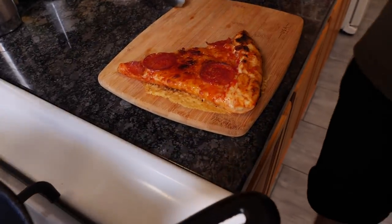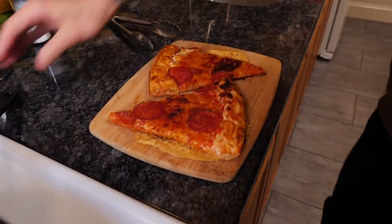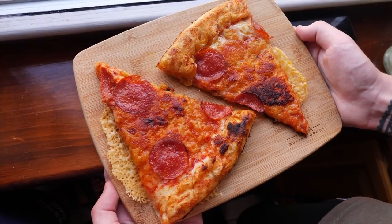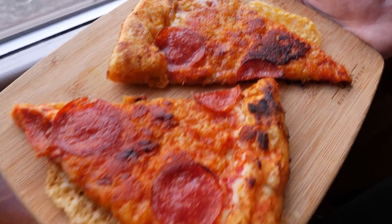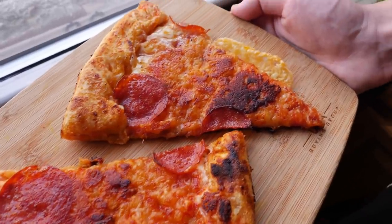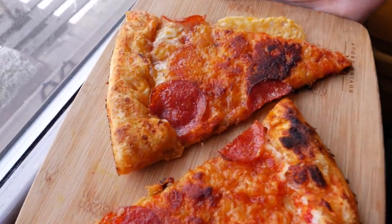Now doesn't that look better than how it looked before? It legitimately looks better than when it came out of the box. Now that is an improved pizza. If this original whole pizza cost $10, how much more would you pay for it like this? I would say this is now like a $12 pizza — so an additional 20% better pizza. But we put more than $2 worth of cheese on there. Turns out it's a bad deal. Don't do this.